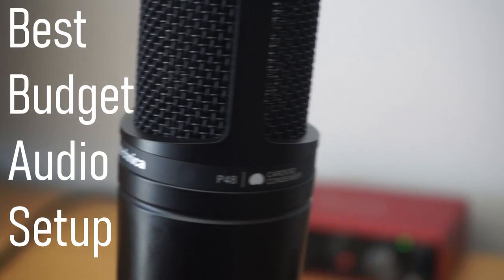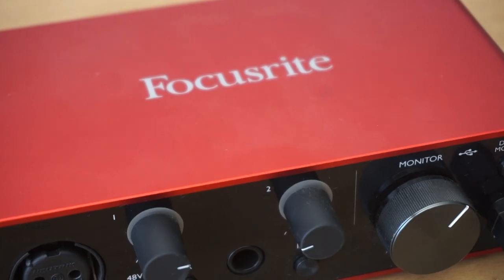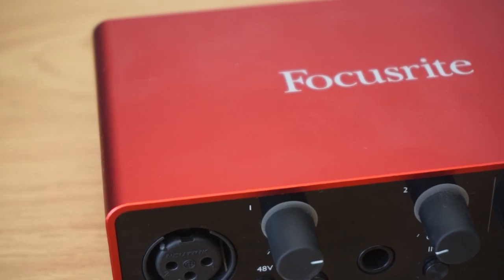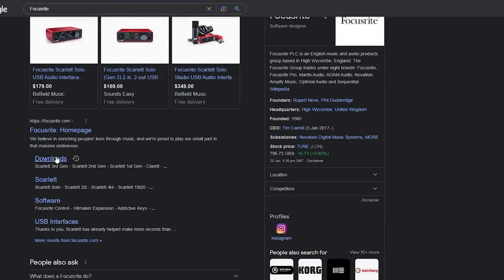Hello YouTube, this is Raph with the ArbCare channel and in today's video I'll be showing you guys my budget audio setup. I'll be giving you guys a quick rundown on the parts and then a quick tutorial on how to set everything up.